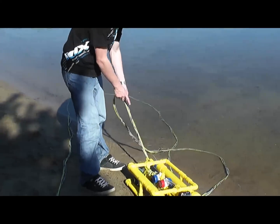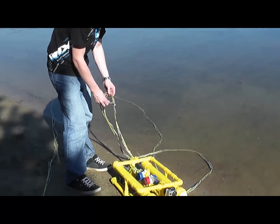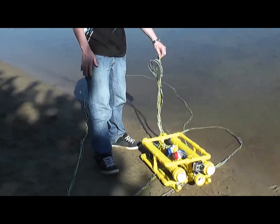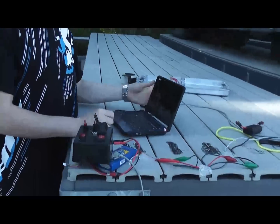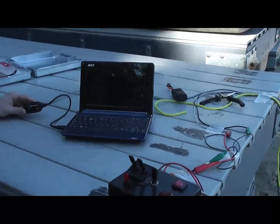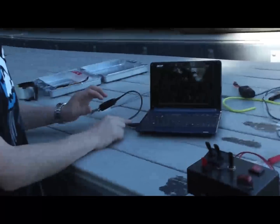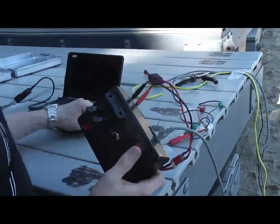We have a 100-foot extension tether with two 14-gauge wires, two ethernet cables, and a rope. The camera feed goes to a laptop — it's not the best camera, but I have a whole system that boosts the camera's signal over the 100 feet. And then we have this magic box to control it.